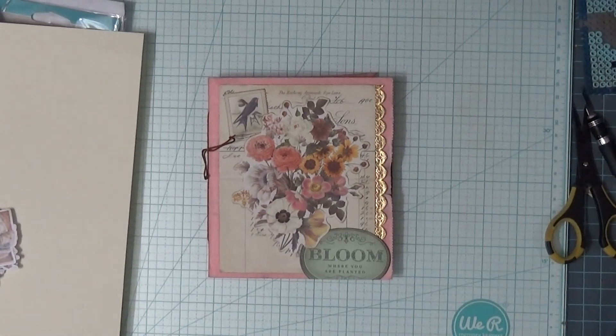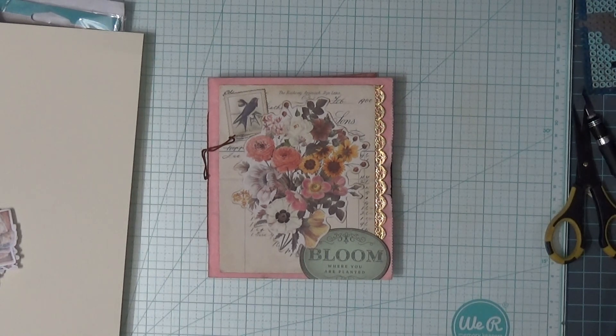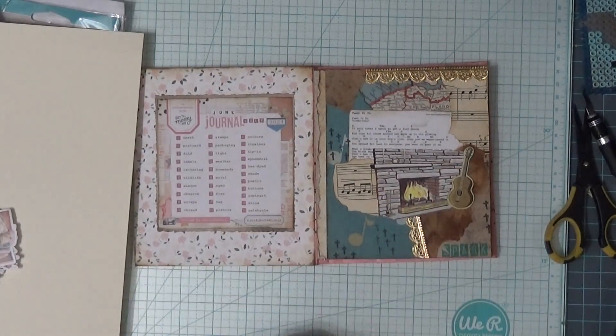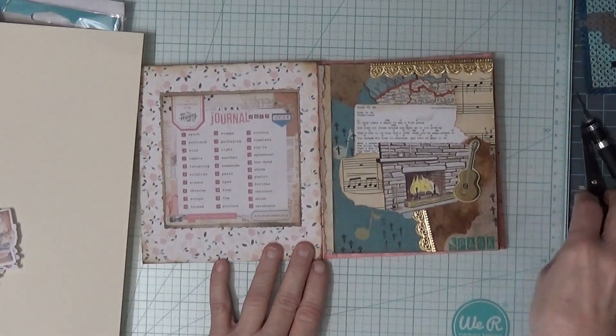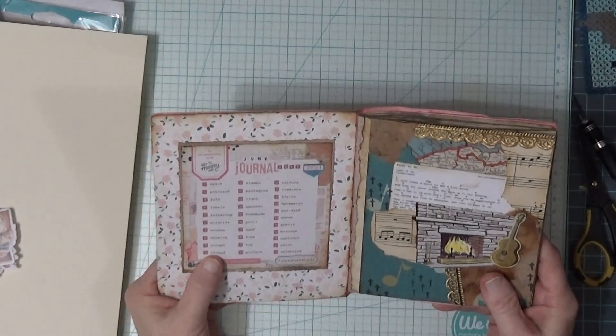Hello, welcome to my channel! Thanks for stopping by. Today I'm going to be working in my Junk Journal July journal. This is a collaboration by Meg Journals and Get Messy Art. If you go to the link below for Meg Journals' YouTube, you can go and get it if you would like. There is one word per day for your prompt, which makes it pretty easy.